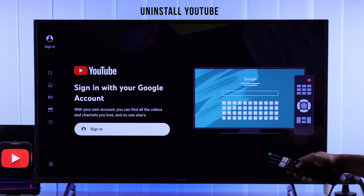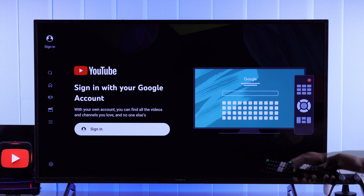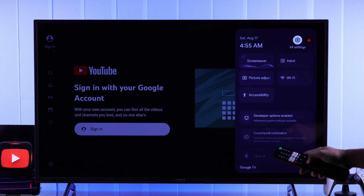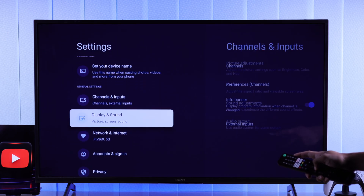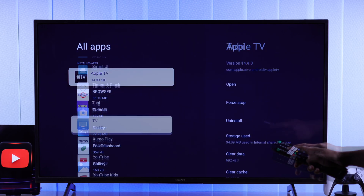If it still doesn't work, we will try uninstalling the YouTube app's updates. For that, go to All Settings, then Apps. If you don't see YouTube here, select See All Apps and find YouTube.